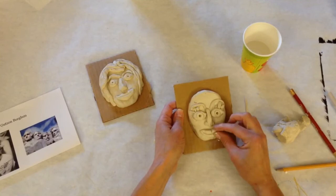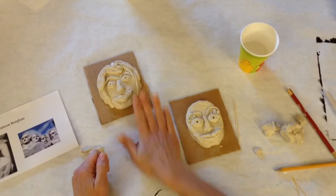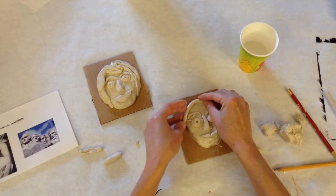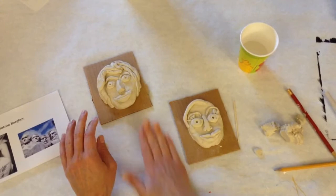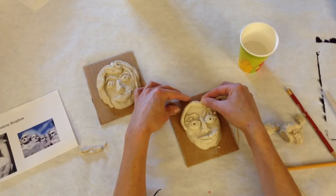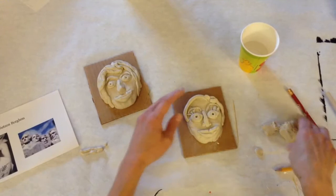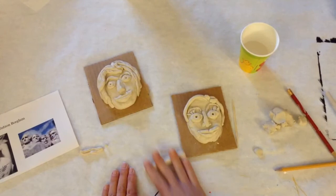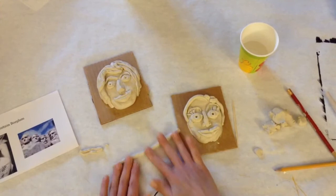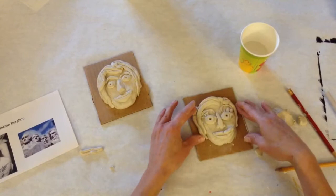Next we need to add some hair. I like to use coils for hair — you can roll a whole bunch of them. Keep in mind what we said about thin pieces: tiny little pieces of clay are very delicate and could break, so a better solution is to keep them close to the rest of the face so they have protection. Try not to roll the clay directly on your desk — use the paper you have, or the clay could get stuck. Press and layer the coils into the clay. You can give yourself short hair, long hair, whatever you like.